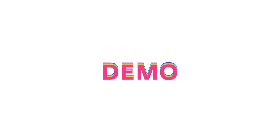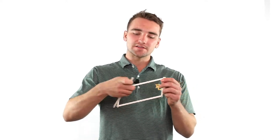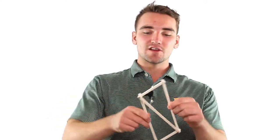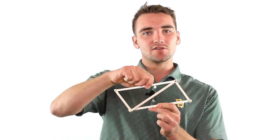Believe it or not, triangles are actually the strongest shape in the world. Let me show you a quick demo about why that's the case. Right here is a parallelogram. Watch this — it's able to wiggle side to side because there are so many degrees of freedom and nothing's really stopping it. But watch what happens as soon as a cross member is introduced that turns it into two triangles. This parallelogram, now into two triangles, no longer has that ability to go side to side because those triangles are rigid and restrict all kinds of movement.